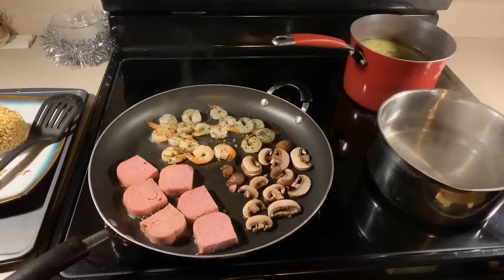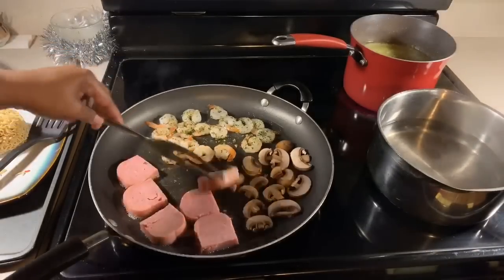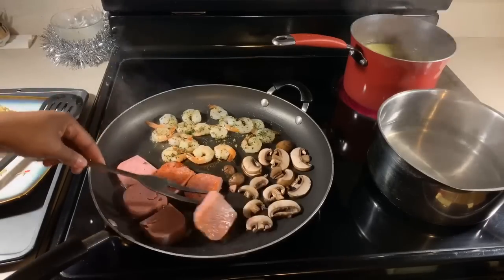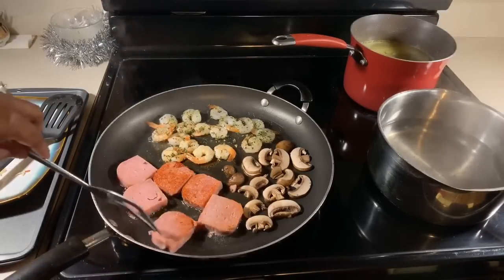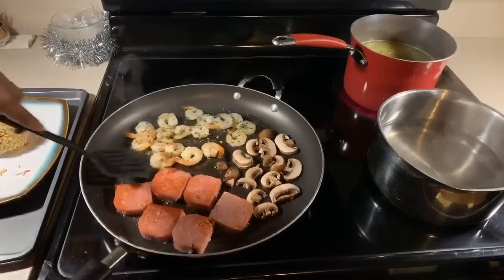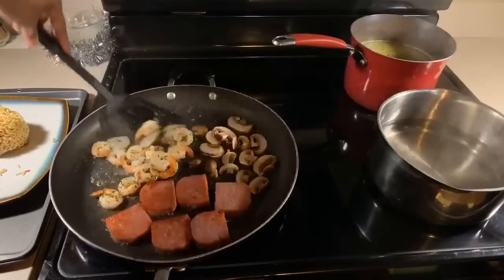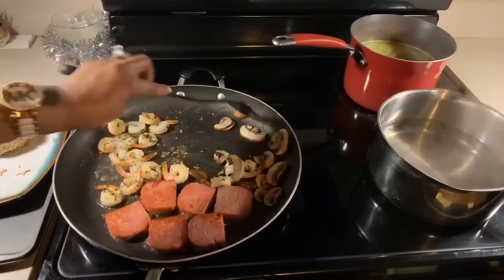Now it's time to go in and start turning some things over. Look at this beautiful caramelization — that's what you're wanting. Take the time to get it nice, beautiful, and golden brown. If you turn it over and it's not all the way there, you can always turn it back over, no worries. Let's turn our shrimp over — they smell so good. These are going to be just beautiful in our ramen.